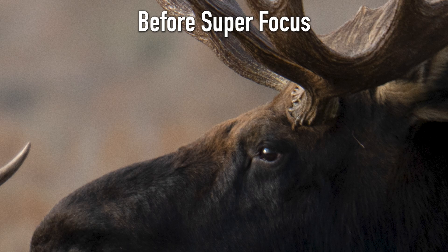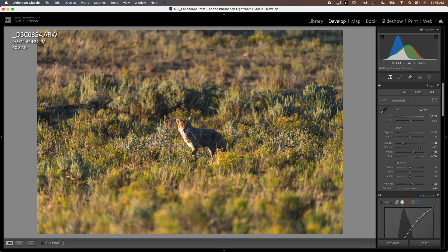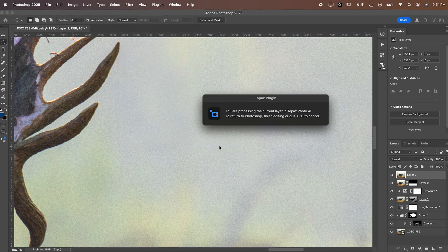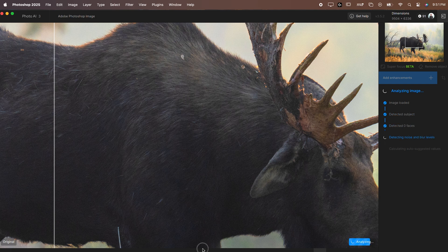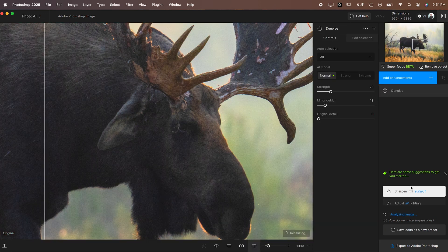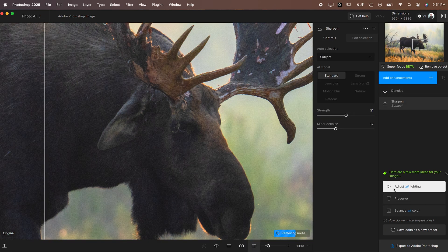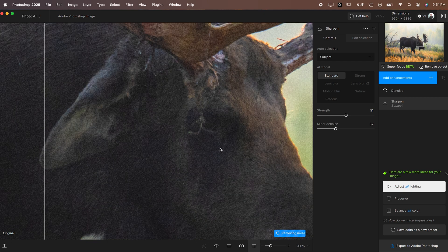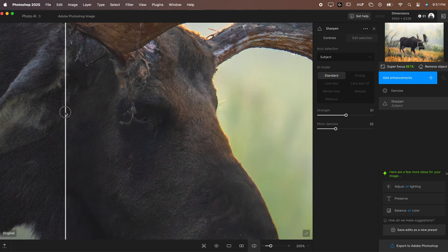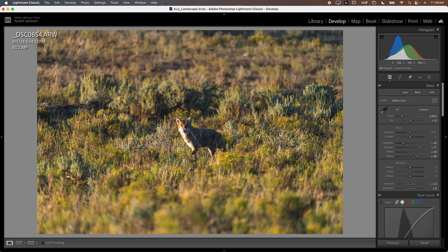I want to mention some limitations. Previously it worked really well to use Topaz at the very end of your edit — I like to edit all the way through then do denoise and sharpen. If you do it at the beginning and there's a weird artifact you don't notice, you'd have to remove all your edits to fix the original file. If you do it at the end, you can easily just re-denoise or re-sharpen without removing all your edits.